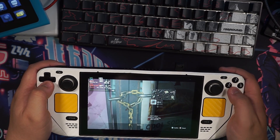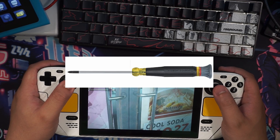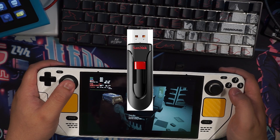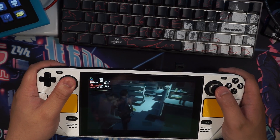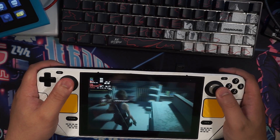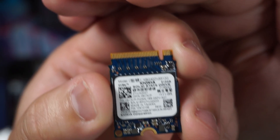You'll need a couple items. First off, you'll need a plastic pry tool and a Phillips head screwdriver. Both of these will allow you access into the Steam Deck. Second, an 8GB or higher USB flash drive with a Steam Deck recovery image on it. Third, a USB hub to plug said USB drive to the deck. Finally, you'll need an M.2 NVMe drive. I am currently using a 512GB from Kioxia.